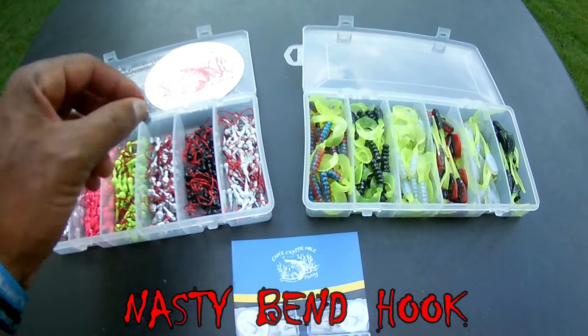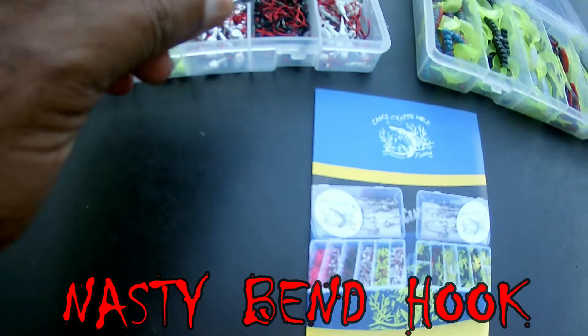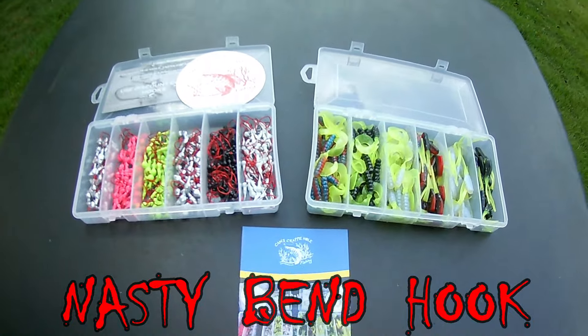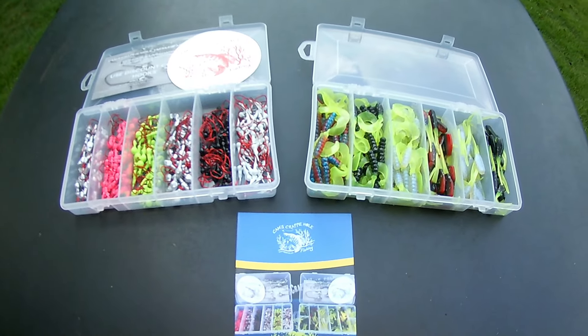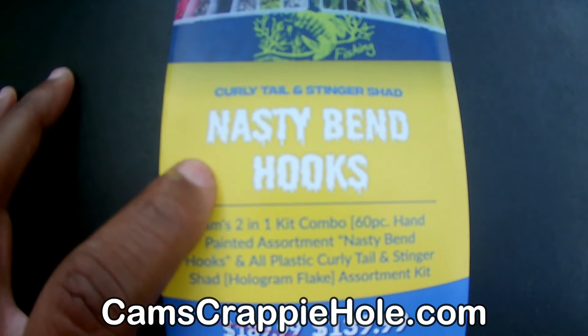Let me show it to you. Ouch — rascal don't discriminate. That's that nasty bend hook, guys. We got the sharpest hook in the world. When you use our hooks, if you know anybody that uses my items, ask them about my nasty bend hooks. We're world-renowned for that nasty bend hook.